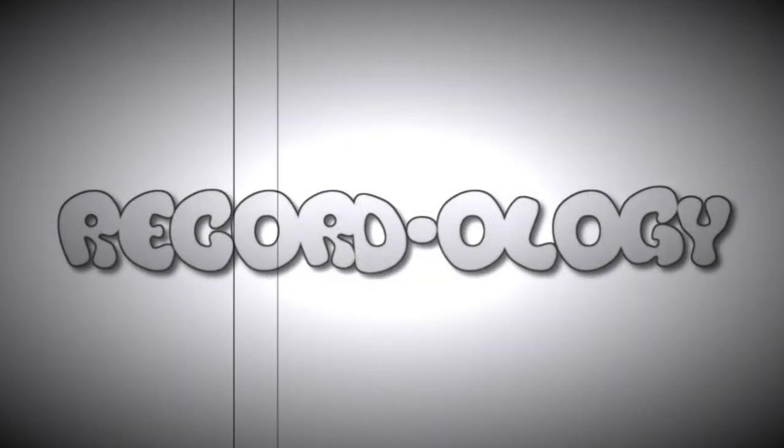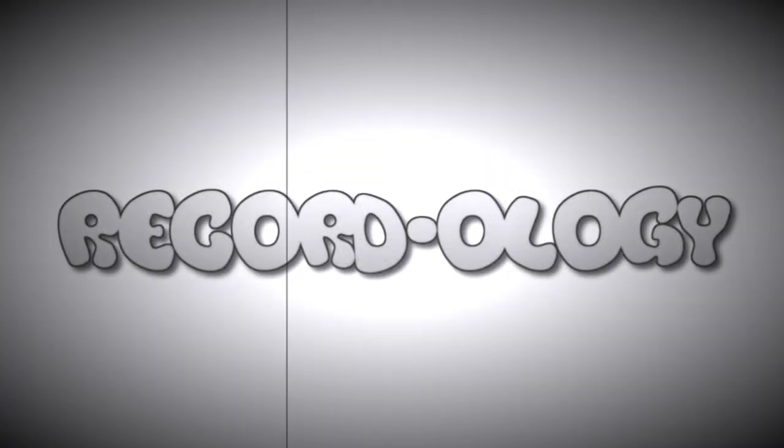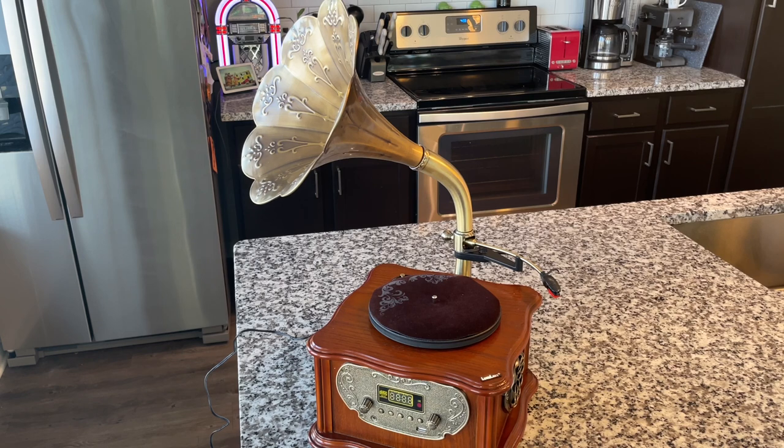Welcome to Recordology! Hey everybody, welcome back to Recordology and welcome to our fabulous and realistic-looking kitchen set. Some might say an upscale, echoey kitchen — that takes me back. That was a comment we got probably two years ago. But I digress, so today we're gonna do an experiment. This could be really cool; I'm really excited about it.